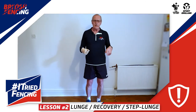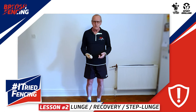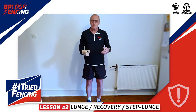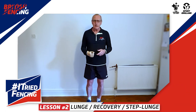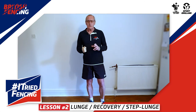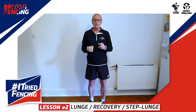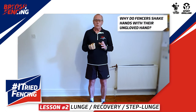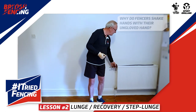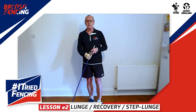This week's safety tip: the floor that we fence on is called a piste. It shouldn't be slippery, there should be no trip hazards or obstacles on the piste, and the shoes that you wear should be non-slippery so they've got to have a good grip. This week's question: if you watch videos of fencing, at the end of the fight the fencers shake hands with their un-gloved hand — why is that? Like we do at the end of every session, a salute. See you next time, bye.